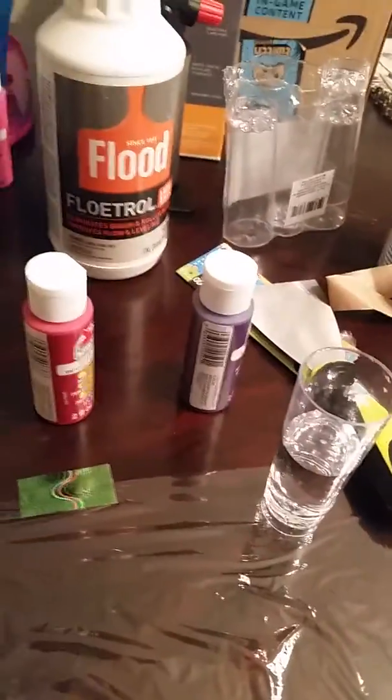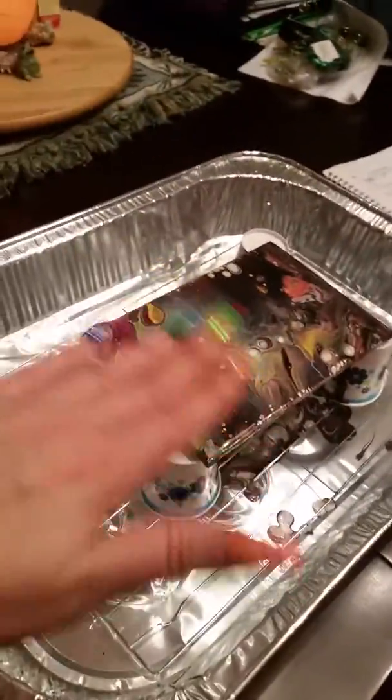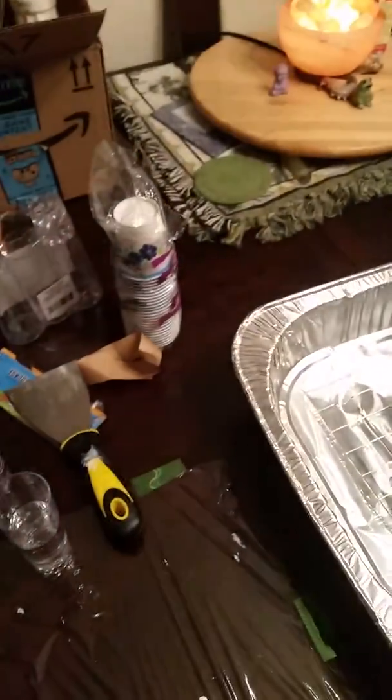I just layered them — started off with black, white, and then my primary colors. I put a small base of white on the canvas first. And that's basically it. I did a dirty pour flip cup and just let it do its thing.